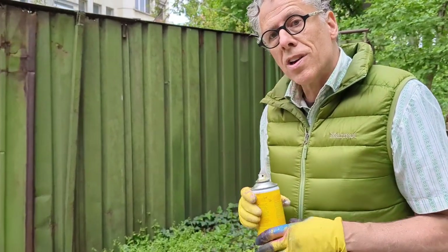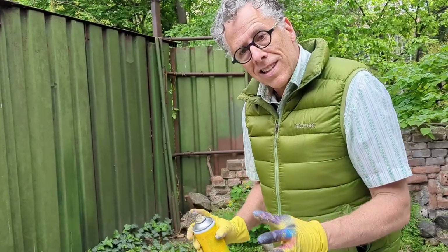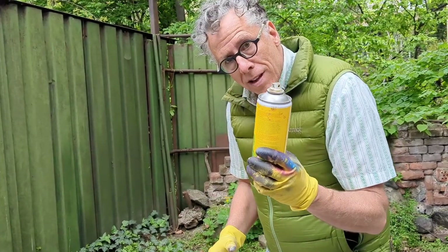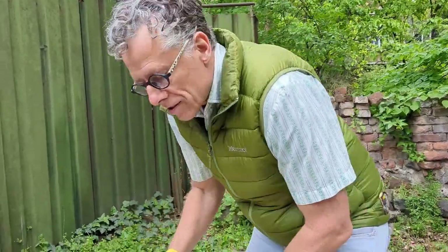Today we have a stencil whose artwork is courtesy of Vensi Valev, who made this really cool image of a flying pig. When we work with a stencil that's larger like this, it's harder to hold it in place with your hands while you paint. So what we're going to do is put some tacking spray down on the surface to hold the stencil in place.